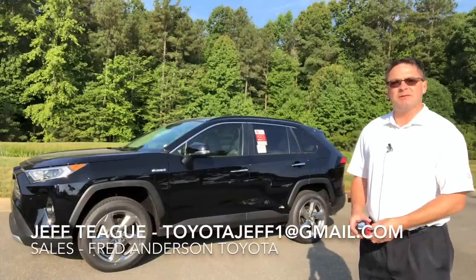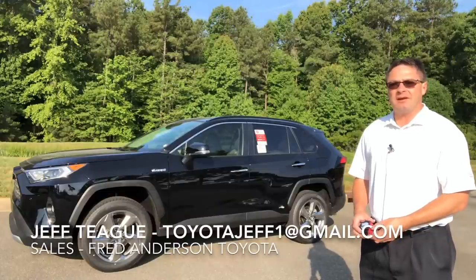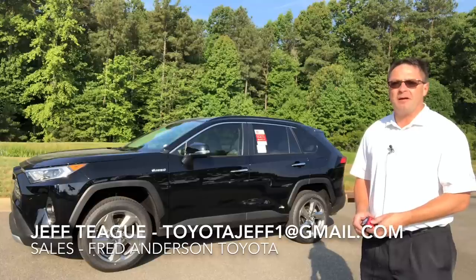Hi everyone, I'm Jeff Teague, salesperson with Fred Anderson Toyota in Raleigh, North Carolina, and your complete Toyota car buying resource.